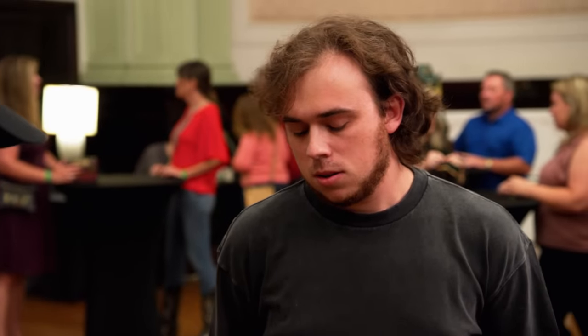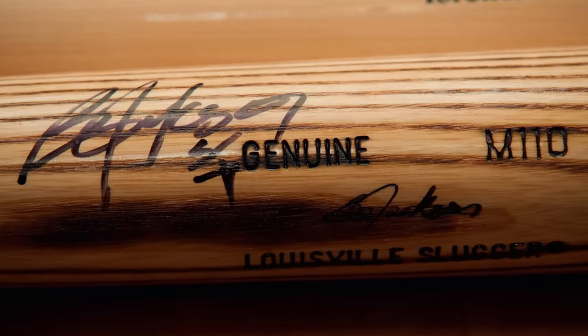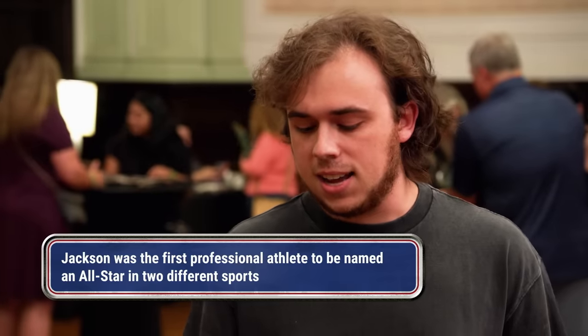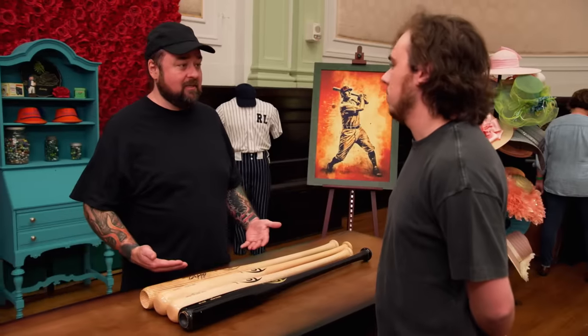I do see Bo Jackson signed right here. Did Bo Jackson actually use this bat? No, this one is not game used — it is a signed model bat. Bo Jackson is the athlete of all athletes. He played baseball and football at a top level, playing both games better than most people play a single game, and he played them simultaneously.